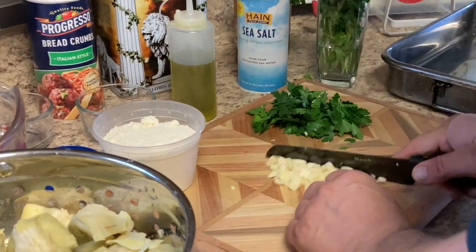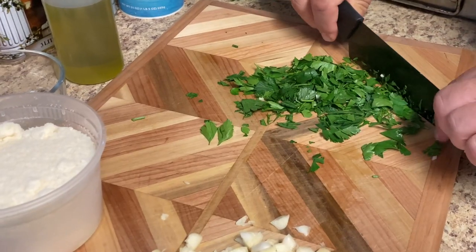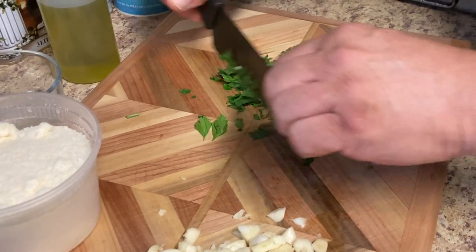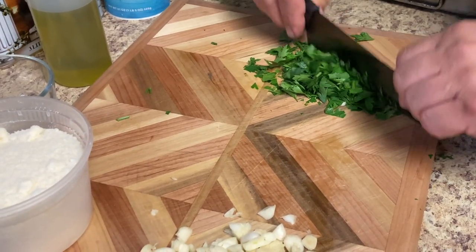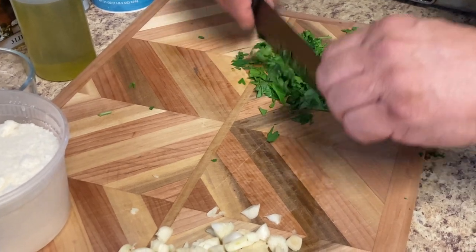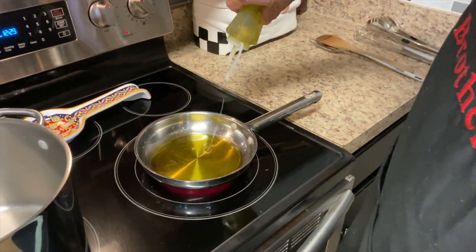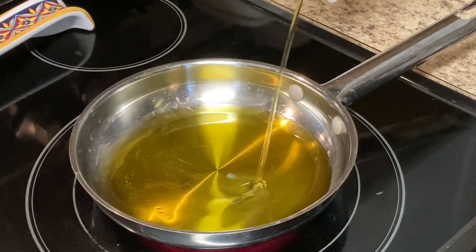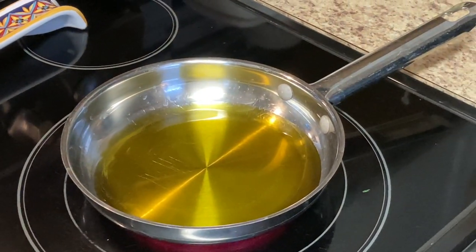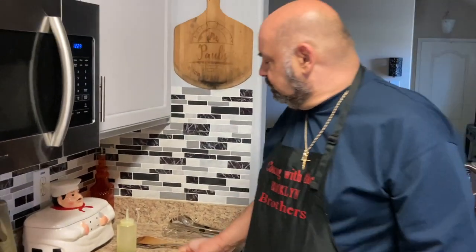All right, we got our garlic cut. Now chop up some parsley. We're gonna put some extra virgin olive oil in here — you want to use a little extra, so when the oil coats the breadcrumb it'll toast really nice in the oven.